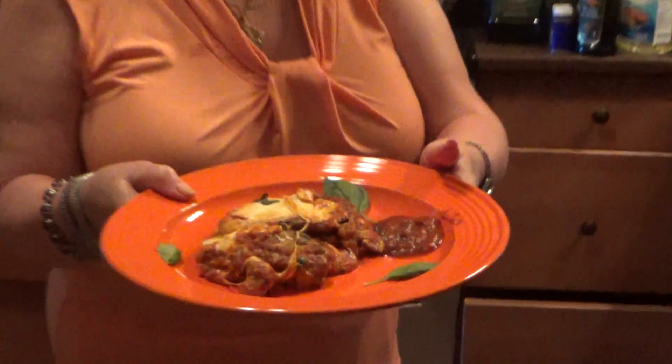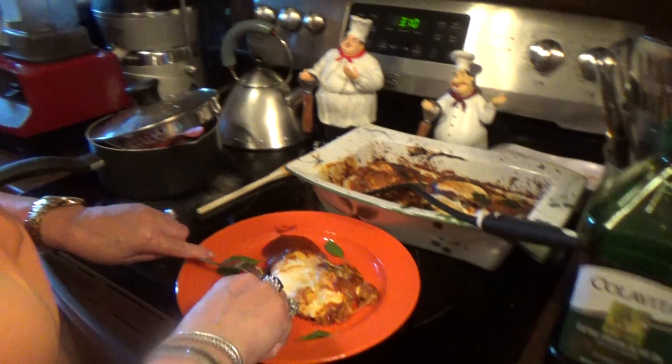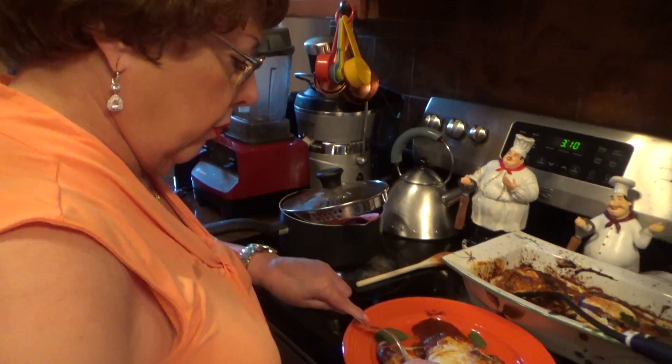Hi, it's Diane and Will, and I'm back. Here's the eggplant parmesan. I just want to show you what it looks like, and then I'm going to take a piece of it so you can know how good it is. It came out really, really good.